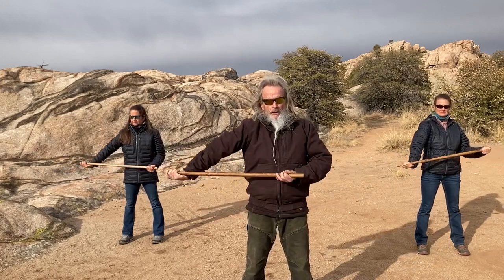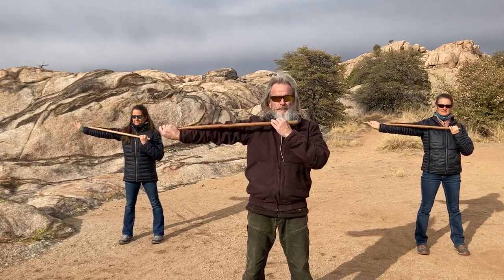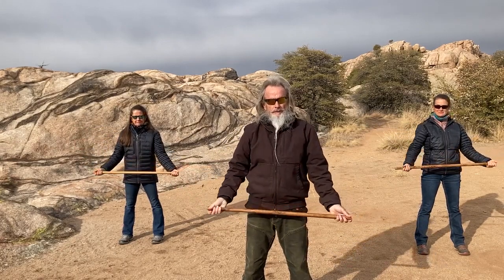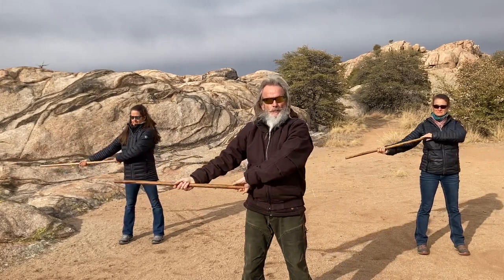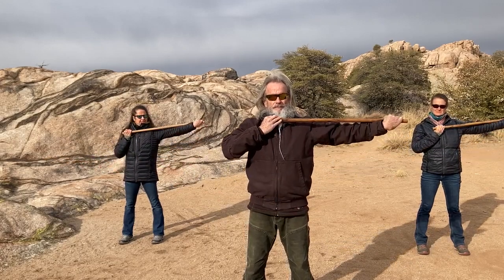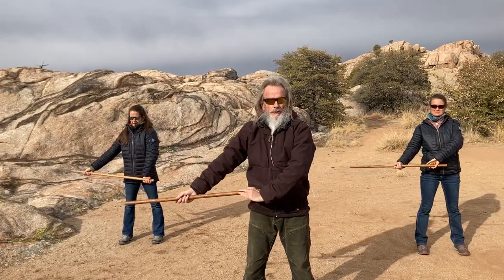Here we are — pushing, rotate: one, two, three. I usually only do that pumping motion the first few times — it just helps to open the fascia a little bit faster. One, two, three — now we're just going to go out and up and back down again.